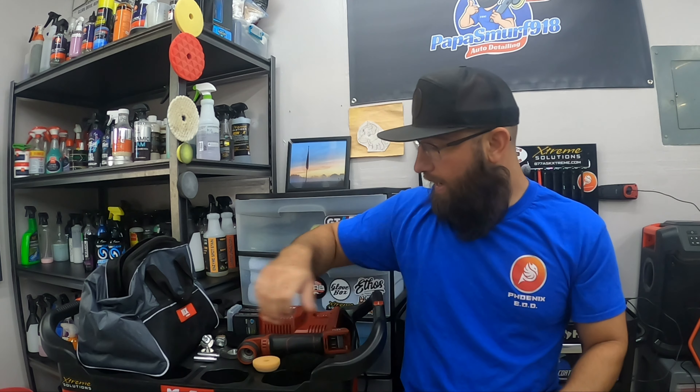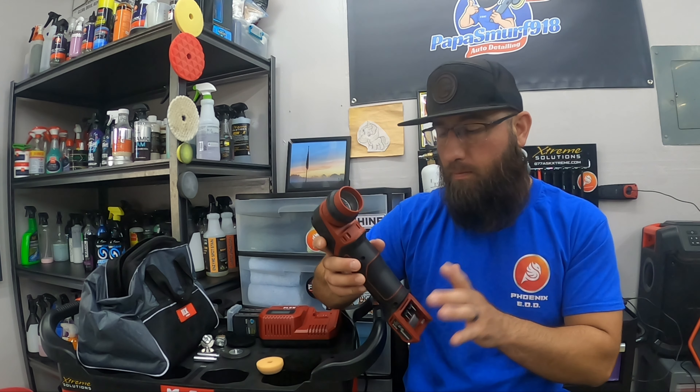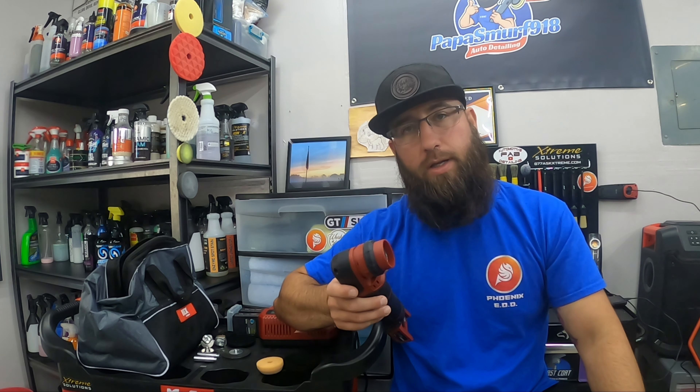I've had this polisher now for well over a year. I wanted to make a review on it but I wanted to give myself time to put it through its paces, use it on multiple jobs and multiple scenarios so I can give you guys my best feedback possible. The Flex PXE80 — people call it the Pixie — is Flex's cordless battery-operated one-inch, two-inch, three-inch rotary mode, and it's also got a dual-action random orbital mode. I've got a test panel here and I'll basically show you guys what it can do for those of you looking for a three-inch polisher that can do many things. This is a fantastic tool — every time I use it I love it more and more.